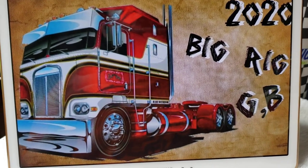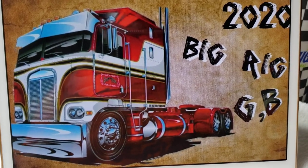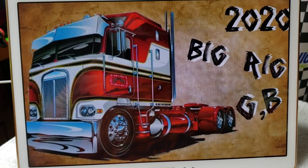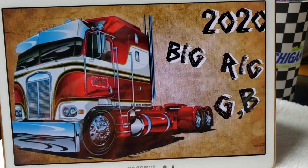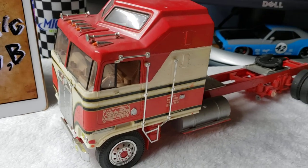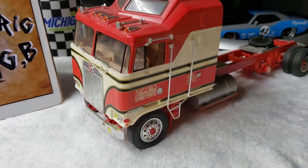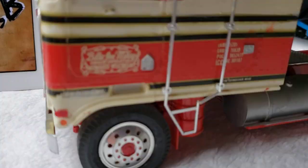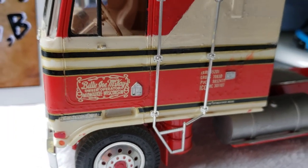This is D Factory Rat, the update in the big rig group build 2020. Billy Joel McKay, BJ and the Bear.